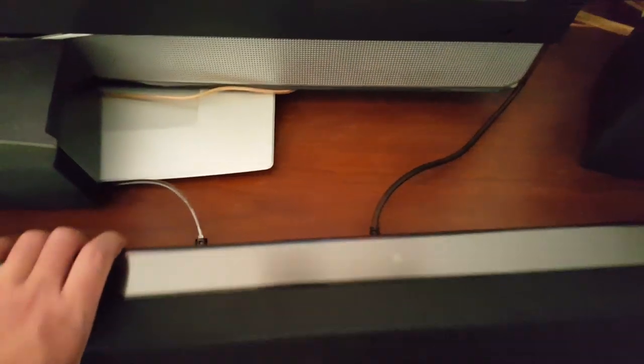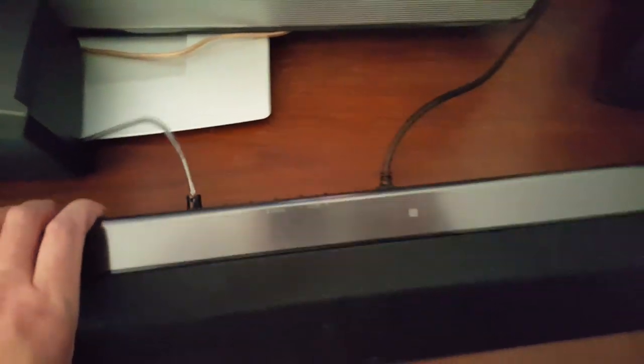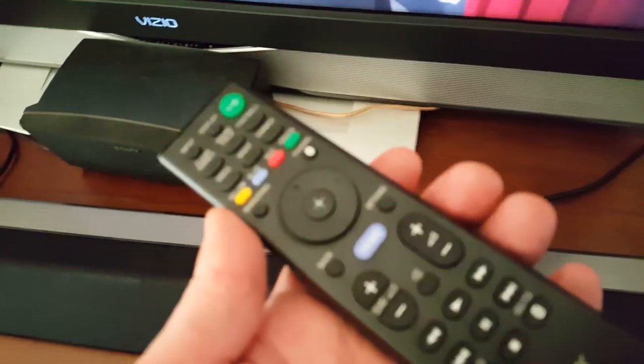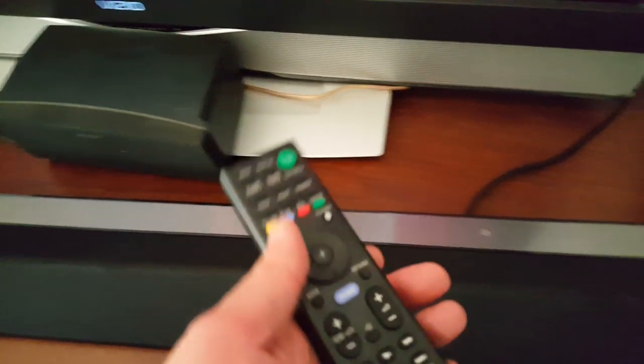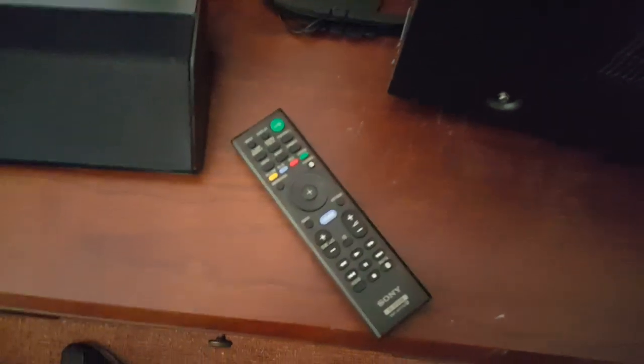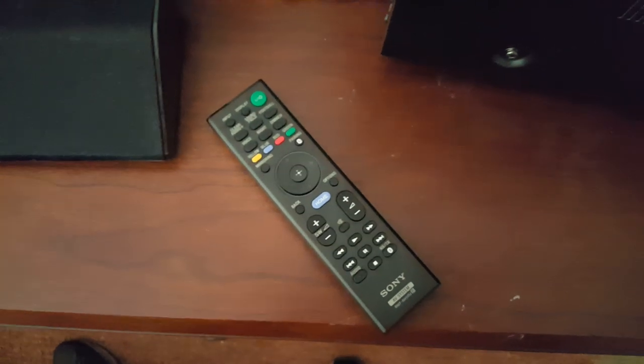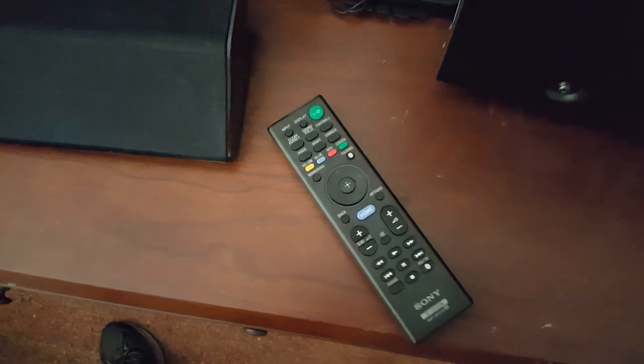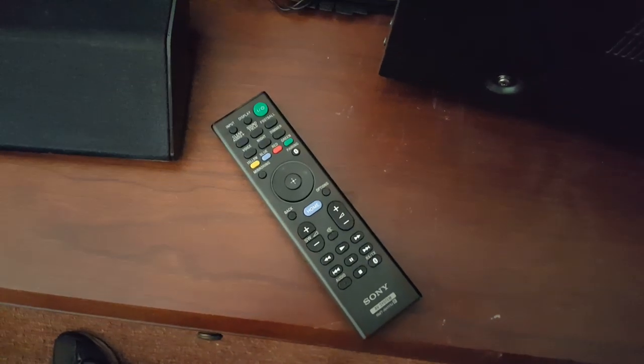Sony's been kind of disappointing me on their remotes. I had another receiver with a completely overcomplicated remote — it had a shift button and nothing ever seemed to work. I don't want to pull out the manual just to change channels and use the remote.